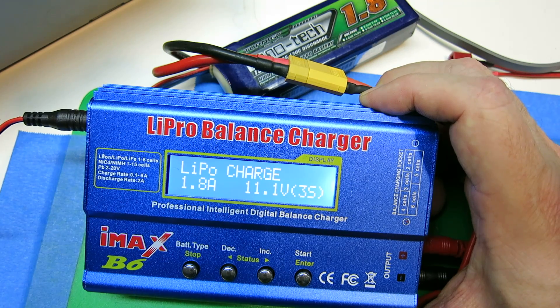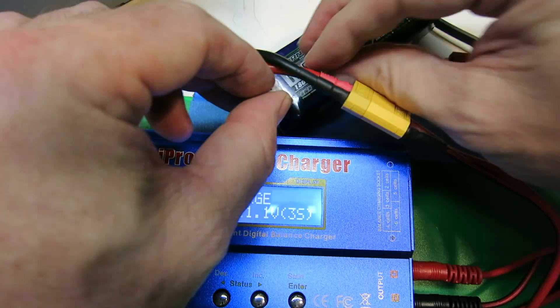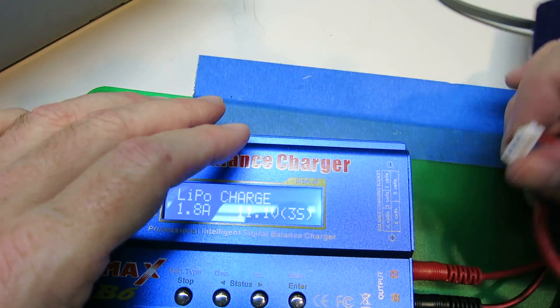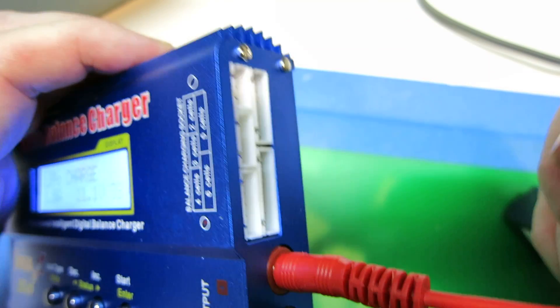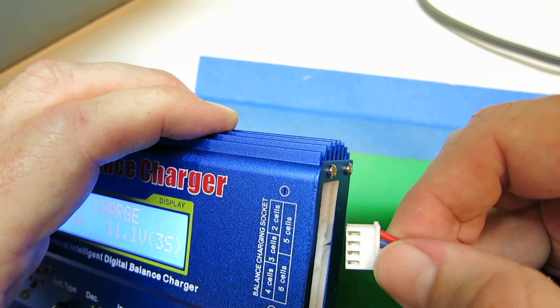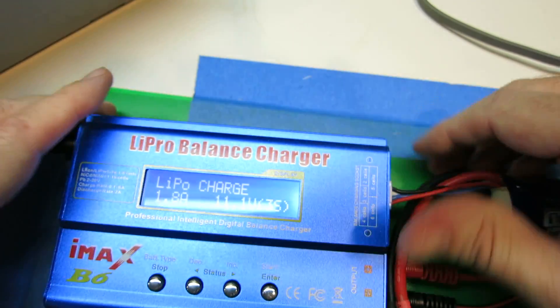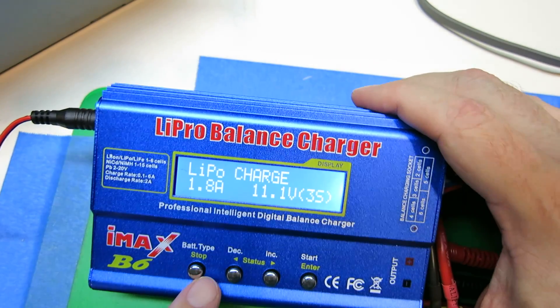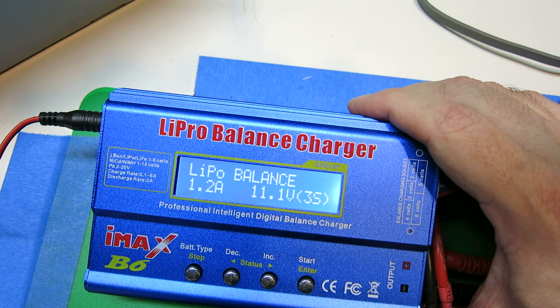Now let's look at a balance charge. What we're going to do is make sure the cells are balanced with each other. There's a set of connectors here — one of them will be the right size for the 3S. We'll plug that in. And now on our LiPo menu, we're just going to cycle through until we get to LiPo balance.